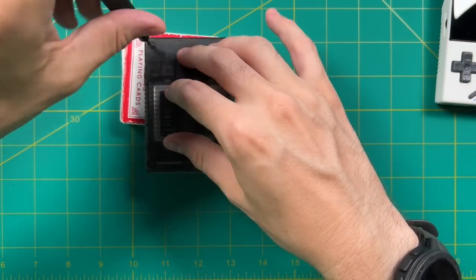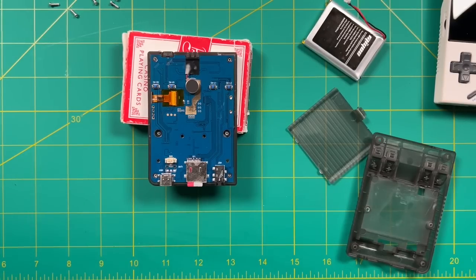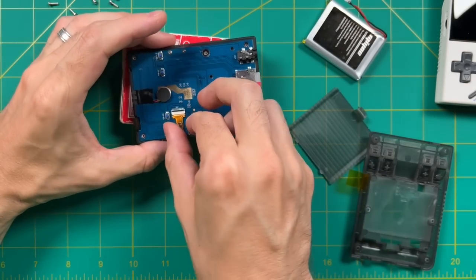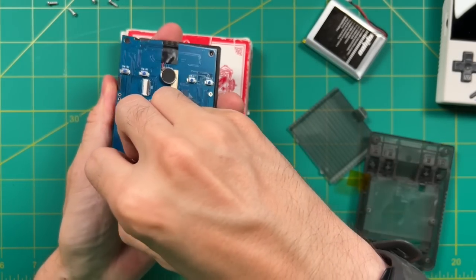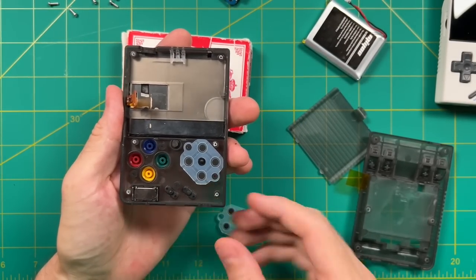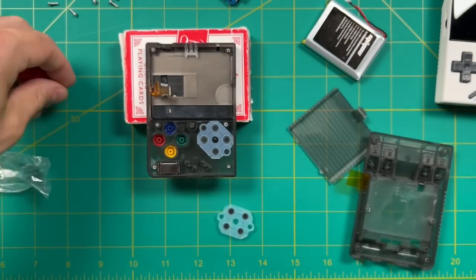I've already done a couple of videos where I've taken a Miyo Mini apart, but quickly — you're going to have six screws altogether, two of them hidden underneath the battery. After you remove the screws, the back of the case will pull right off. I also recommend removing the ribbon cable: use some tweezers to gently remove the tape, flip the little switch, and pull the ribbon cable right out. Grab it around the USB-C connector and pull from left to right — it should just pop out, but be sure not to get the volume wheel stuck. Removing the buttons is pretty easy: remove the rubber membrane on the left, then pop out the remaining buttons with your finger and add the new ones.